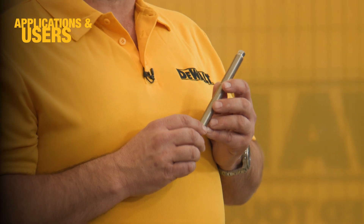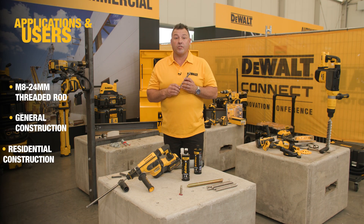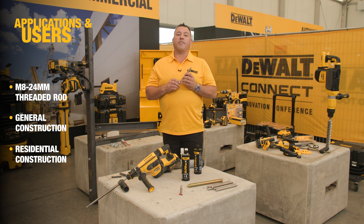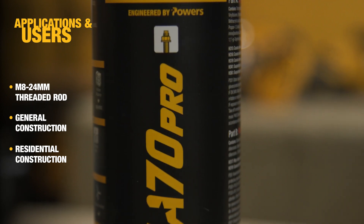In terms of applications, we're looking at threaded rod between M8 and M24. It can be used in general and residential construction — things like fixing gates, balustrading, and fences. So a good all-round chemical adhesive.